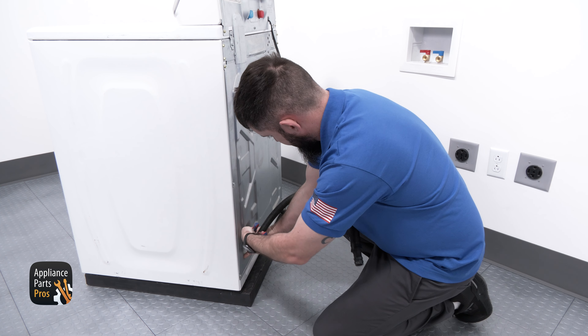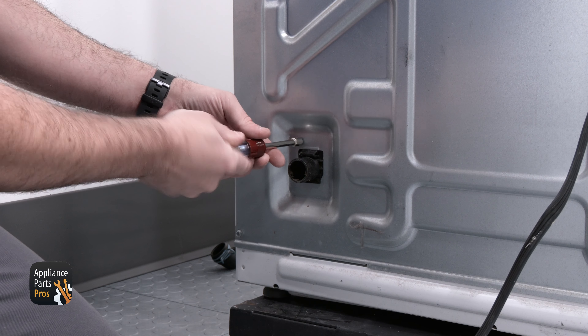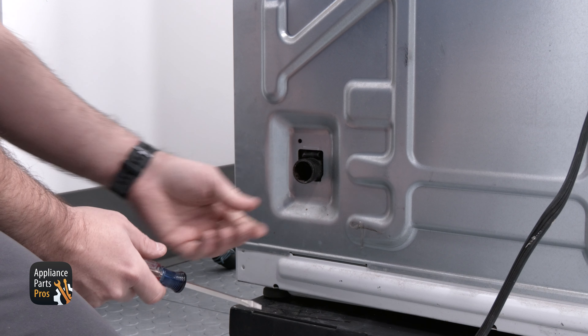To remove the drain hose, you need to take your channel lock pliers and squeeze the clamp down. Then you should be able to see a quarter-inch screw that needs to be removed. There's a tab just above the internal drain hose that will need to be pressed down and pushed in.